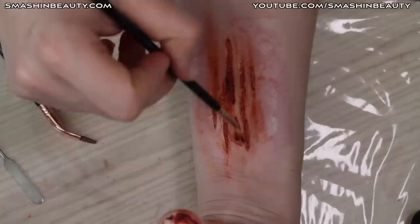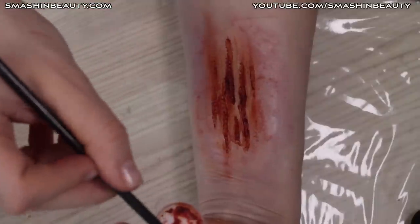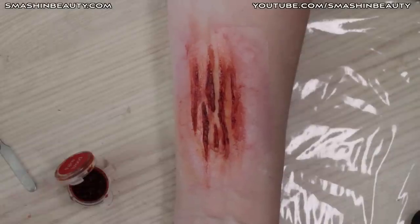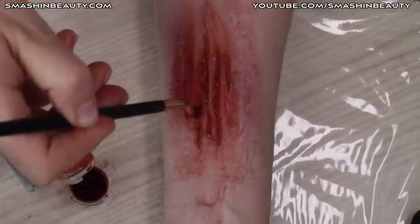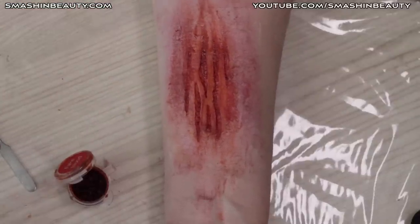Making the two center wounds a bit darker with chunkier blood. Taking the FX 1 brush — it's a bit dirty with black face paint — going over lightly like that, then going back with the FX 9 brush to clean the surrounding area and adding chunks of blood into the wounds.